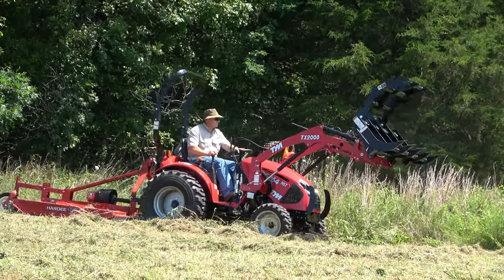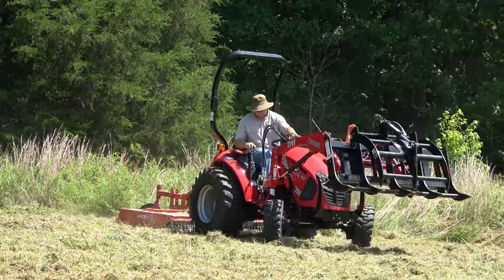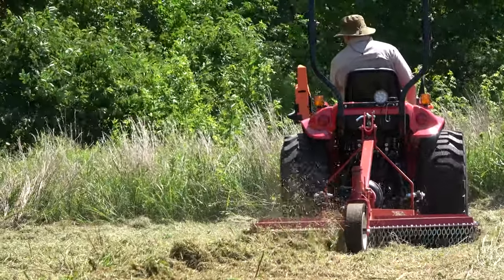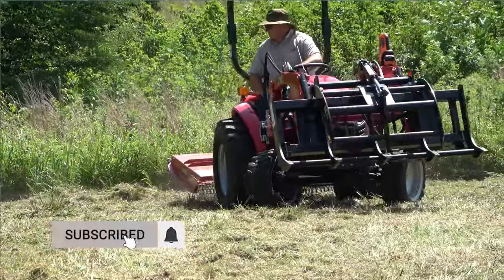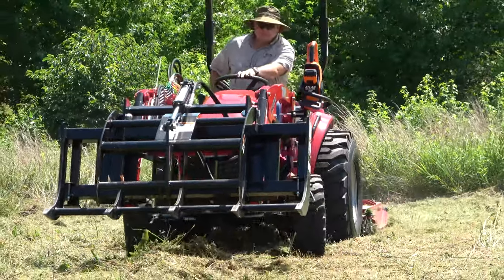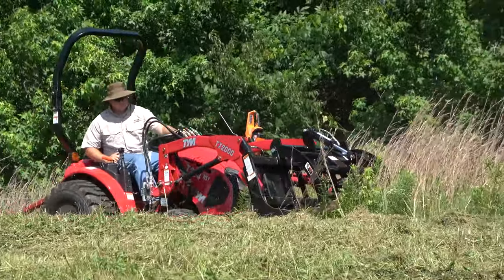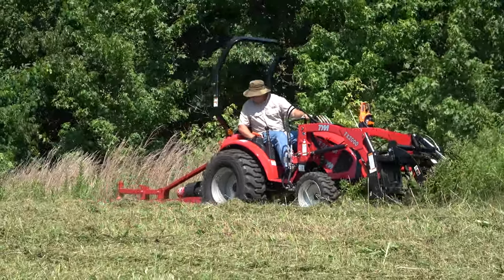I'm really learning to like using the grapple on the front of the tractor while rotary cutting. It lets me push things out of the way if I find logs and limbs in the field, but it also does pick up grass. At the last minute we decided to make the food plot a little bit wider around the outsides, so I got into some of that really deep stuff for the first time, but I was pleased with how the tractor handled it. I was sure picking up a bunch of stuff with the grapple though.